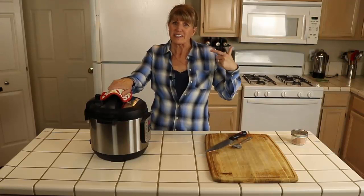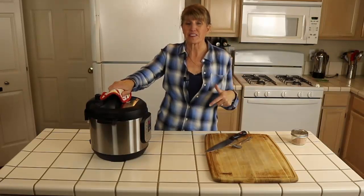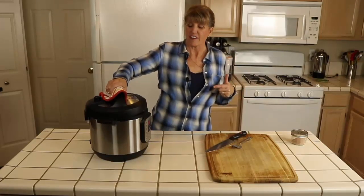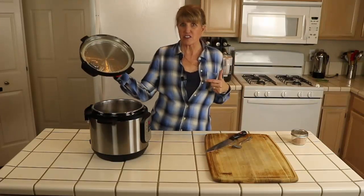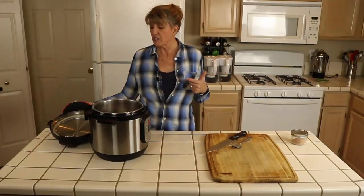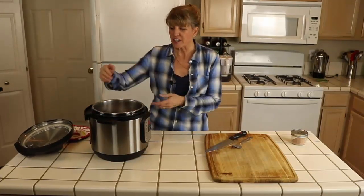Every Instant Pot, multi-cooker, and electric pressure cooker is different, so read your manual to keep yourself safe. I'm going to open it now. There's a lot of hot steam still inside. I always place the lid upside down because there's hot liquid on it, and I keep my pot holder handy.